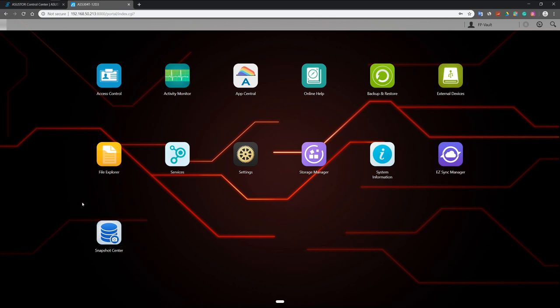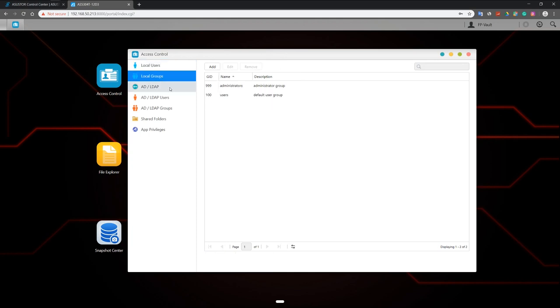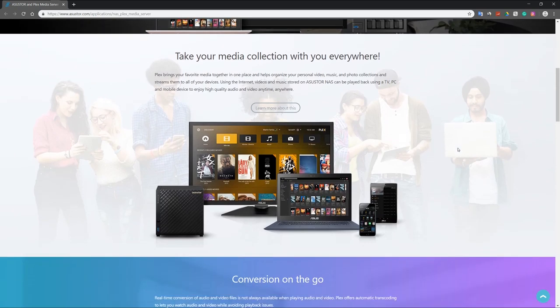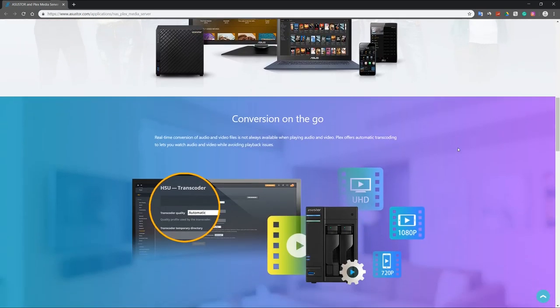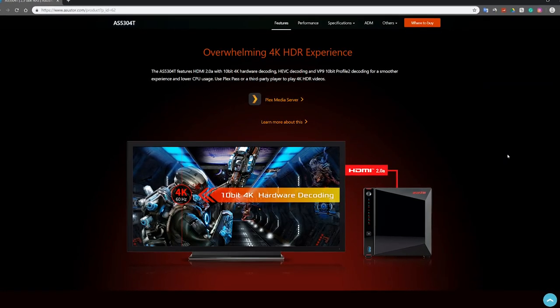This NAS comes with one of the coolest interfaces in terms of design that I've ever seen on a NAS, with a gaming theme that makes you feel like this is a NAS made specifically for gamers. You may be wondering what else can I do with this NAS other than using it as a vault to store all my files? Well, there are actually a lot of other things you can do. You can manage all your storage, create several users, and allocate a certain amount of storage space for each user. You can install different types of apps like Plex, which allows you to stream your 4K videos on your computer, laptop, or even your smartphone. It also has apps that allow you to monitor security cameras, even install some games, and more. You can actually connect a 4K monitor along with a mouse and keyboard directly to the Nimbus Store 4 and operate directly from the NAS.